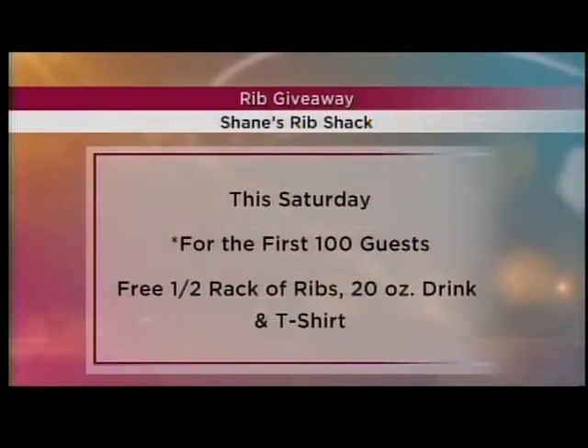We're going to put this recipe on our website at fox10tv.com so you can follow along. We have a couple more cooking segments to come — we're going to get this stuff in the smoker and then on the grill.